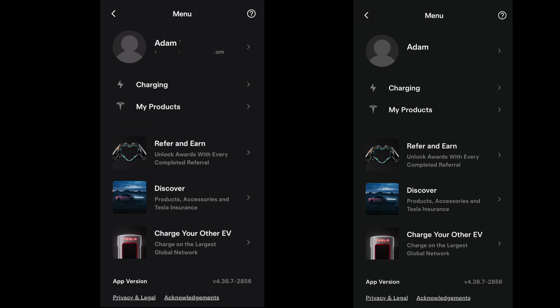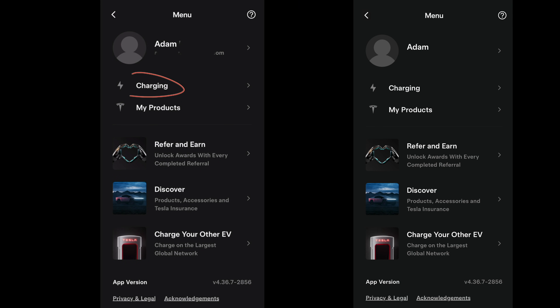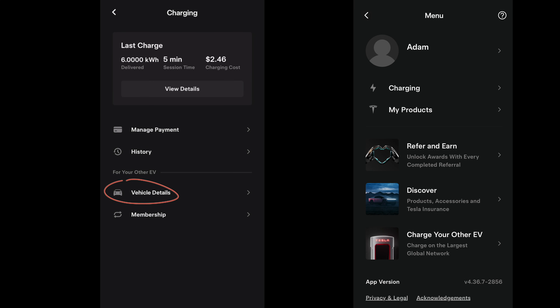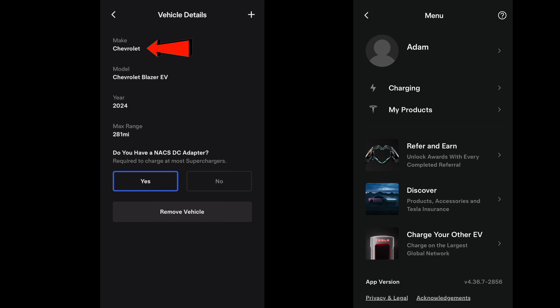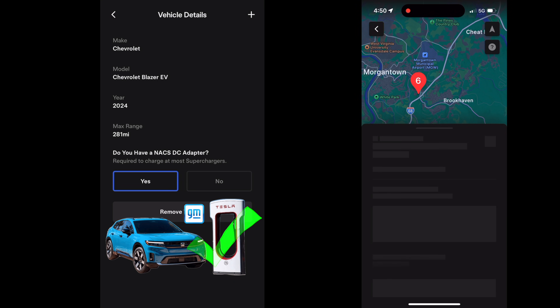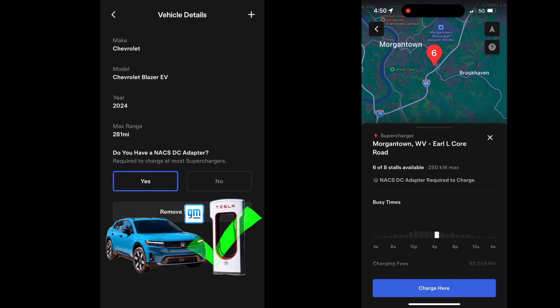Let's go into the Tesla app and see what we have to do. Go to the Tesla app, select Charging, then Vehicle Details. If you enter a Chevrolet Blazer EV 2024 and indicate that you have an NACS adapter, the superchargers available to you will become visible in the Tesla app. Next, click 'Charge Your Other EV.' You'll be presented with a map — locate where you are and the supercharger you plan to use, then select 'Charge Here.'